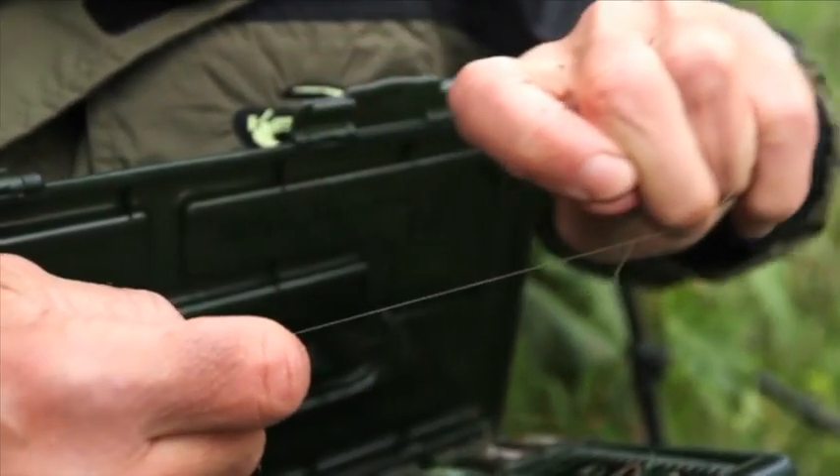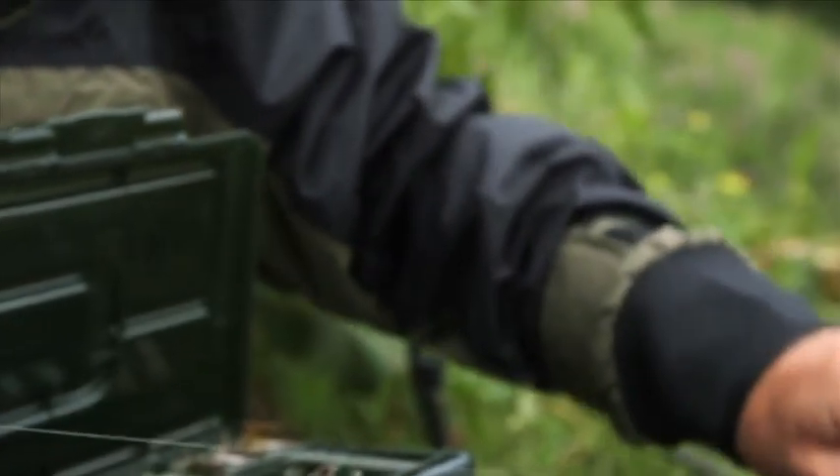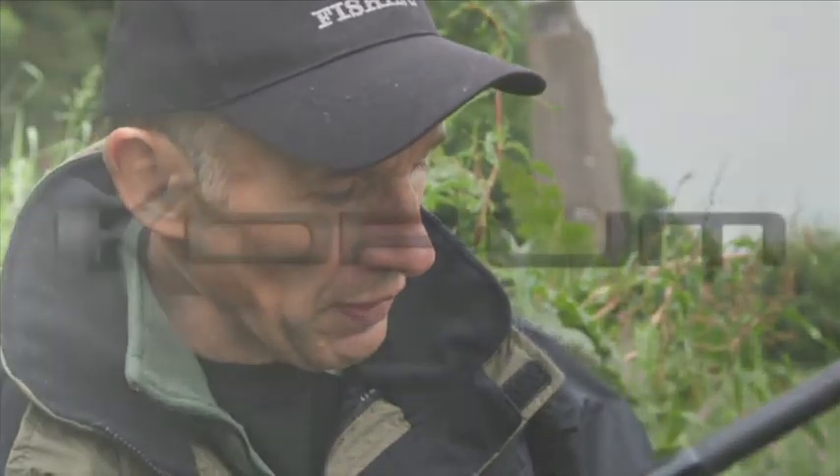Don't be put off when you first pull it off the spool if it looks a bit kinky, because all you need to do is just stretch it tightly and it's lovely and smooth and supple, and that will just hug the bottom perfectly.